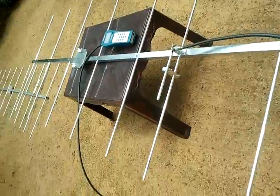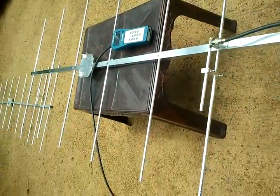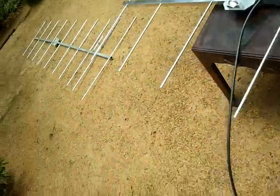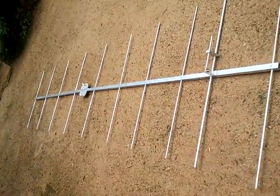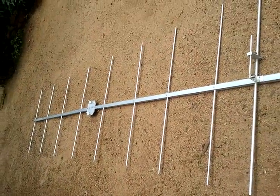The 7-element Yagi gives 12dBi gain, and the 10-element beam gives 13dBi gain.